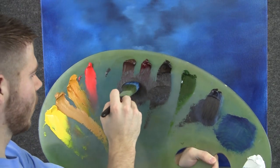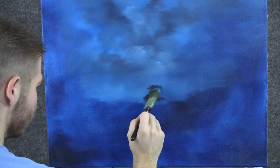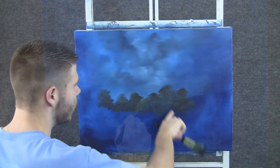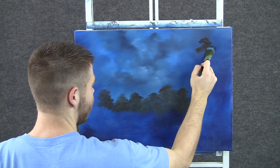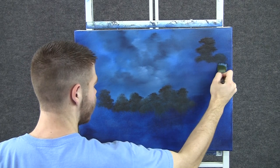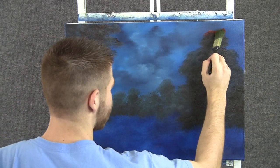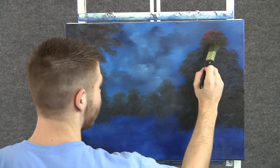Kind of get rid of anything that looks too harsh and blend it all together. Now with some brown on the one-inch brush, we can tap in some little trees. I'm using mostly just the corner of the brush, and I'm tapping down. When you're done with the small trees, we can just shape a big tree right up here — it's really no different, just bigger. Now with the one-inch brush and a little bit of red and yellow, we can add some highlights to this tree. I'm just very lightly tapping with the corner of the brush.